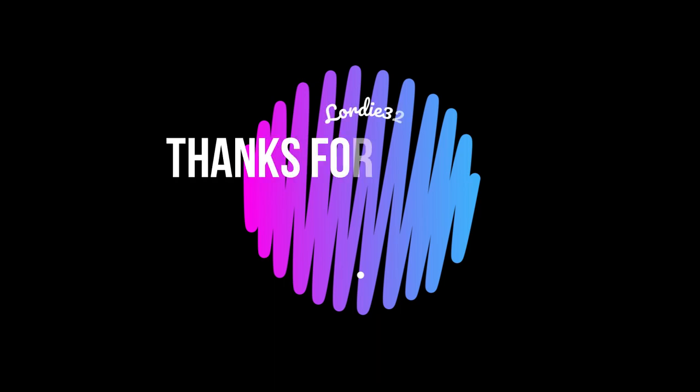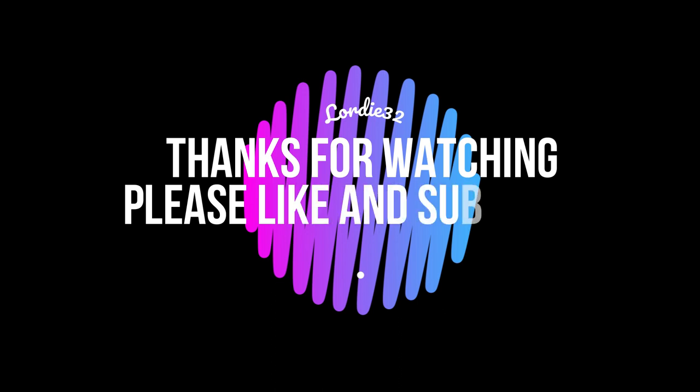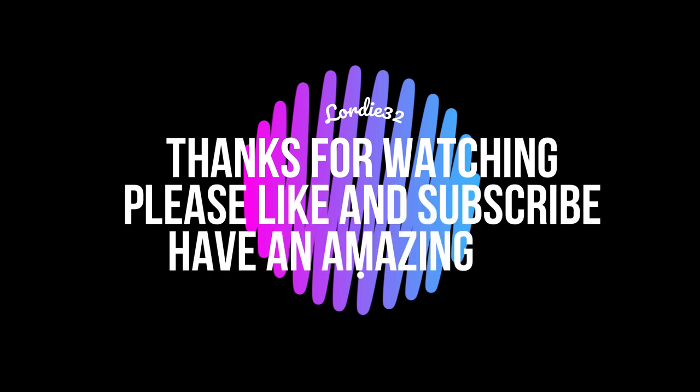Okay guys, let's wrap this video up. If you loved this video then please subscribe, if you liked it then please leave us a like. We always love to hear your comments, so if you want to see more of Ben and River or anything else just let us know in the comments below. As always guys, have an amazing day — bye!